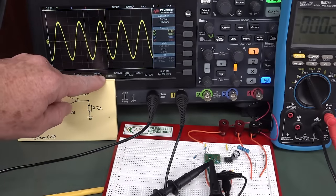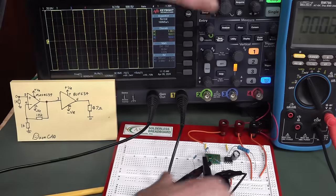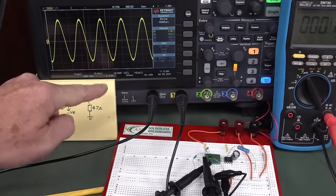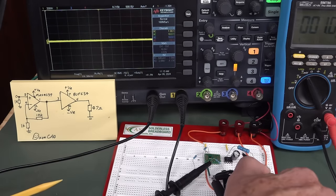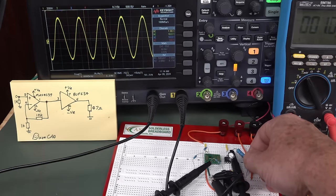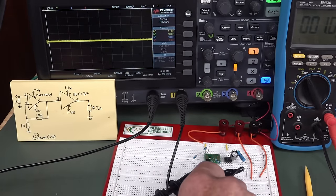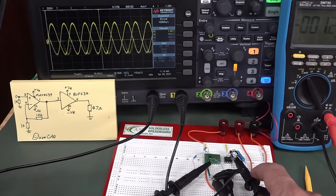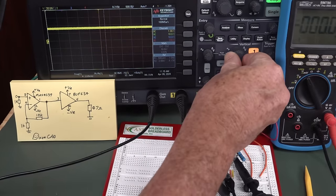Here's our input voltage — you can see that's just over 100 millivolts. We've got a gain of 11 here because you have to include plus one for the non-inverting configuration. So our output voltage should be... there you go, it is 1.1 volts — that's on the output of our MAX4239. Now let's go over to our buffer output — you can see that is exactly the same. Now watch what happens when I actually connect the load — you'll notice it's dropped a bit. That could be the impedance of my battery source, but we're still getting that output voltage.